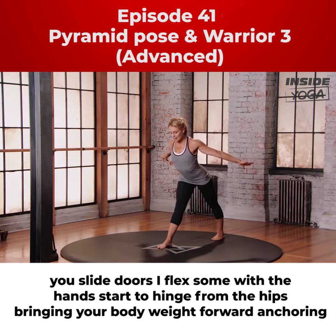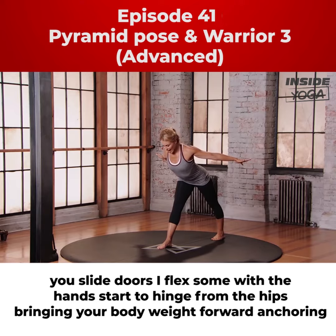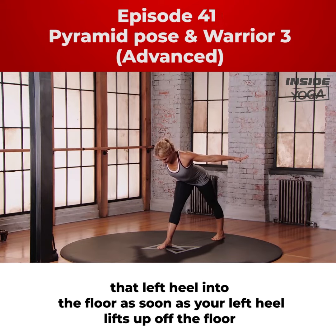Start to hinge from the hips, bringing your body weight forward, anchoring that left heel into the floor.